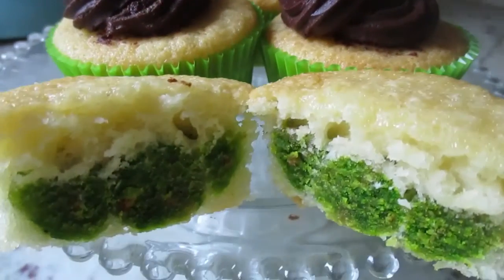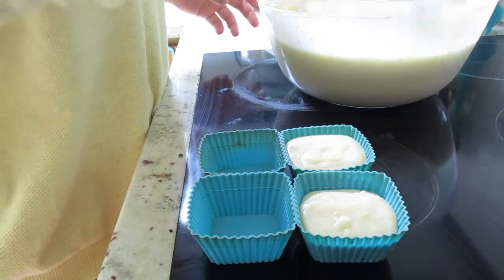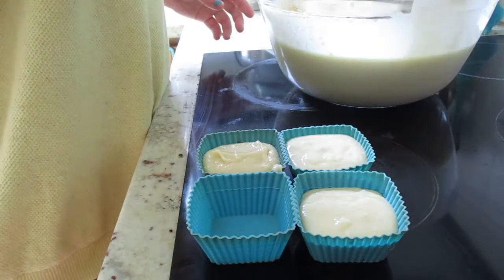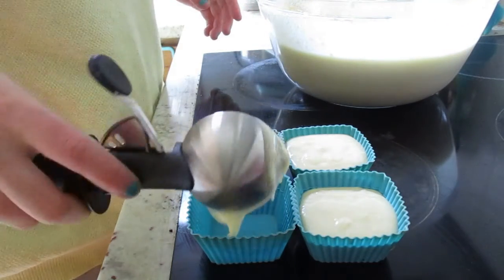Here are some Baby Yoda — or just Yoda — cupcakes. I don't just go with whatever cupcake recipe; I got one from Ann Reardon from How To Cook That, so that kind of works.